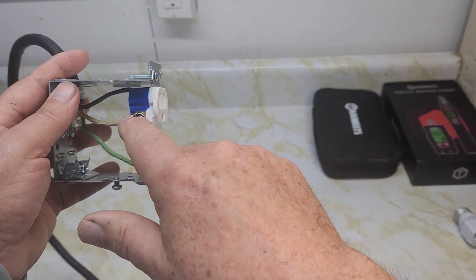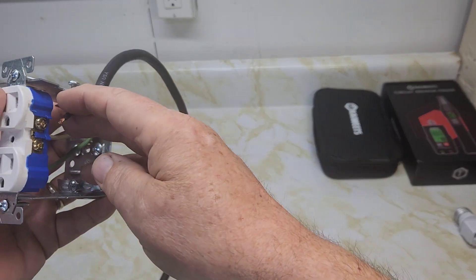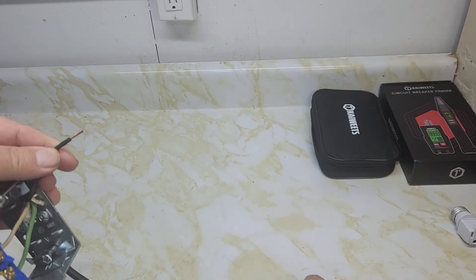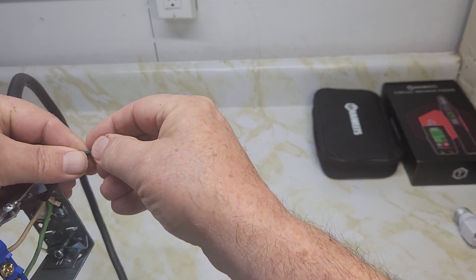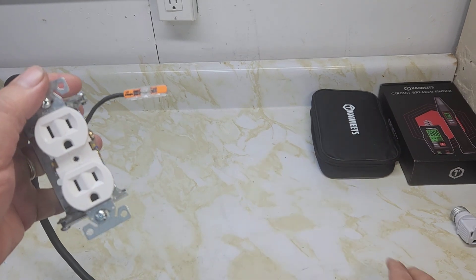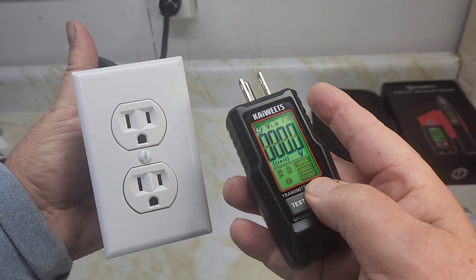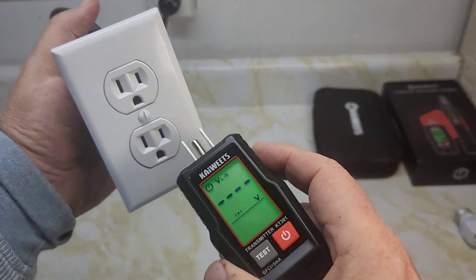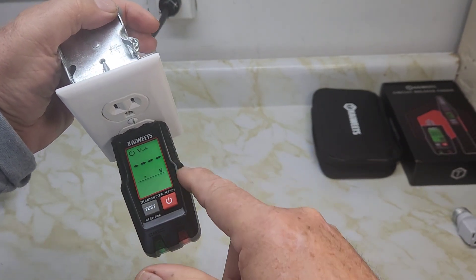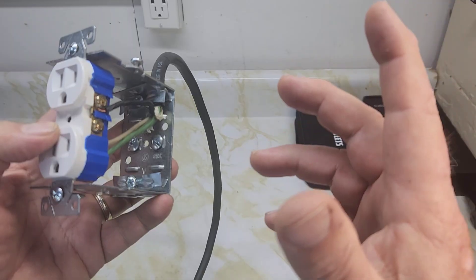Next scenario: the neutral wire is on the proper silver screw, but the black live wire is removed and isolated with a wire connector. When we plug the transmitter in, it shows no voltage — as if the outlet is off. This confirms that a disconnected black wire results in no voltage reading.